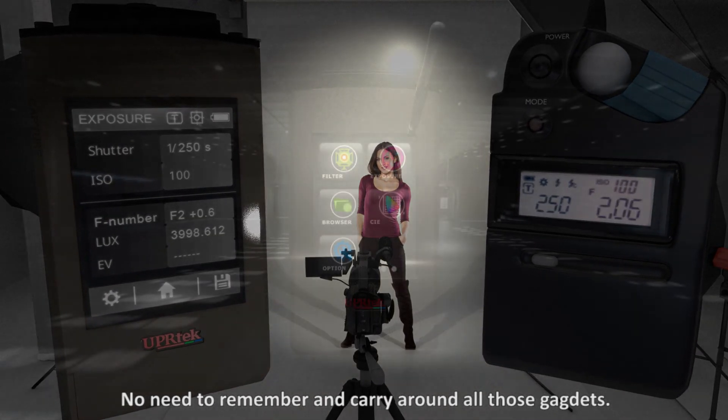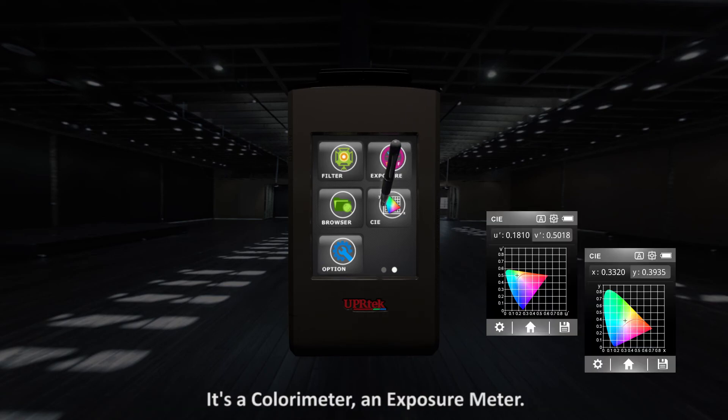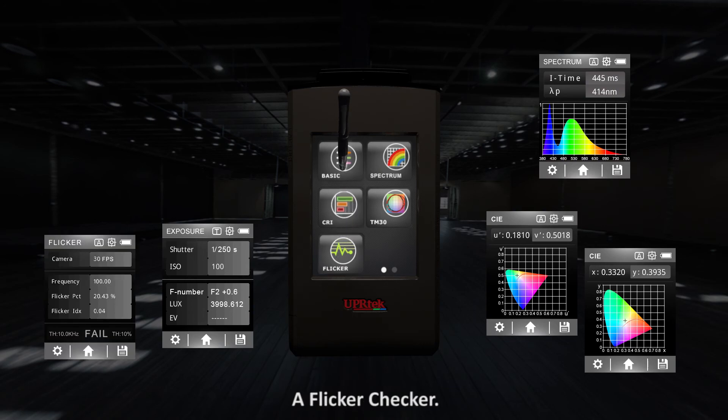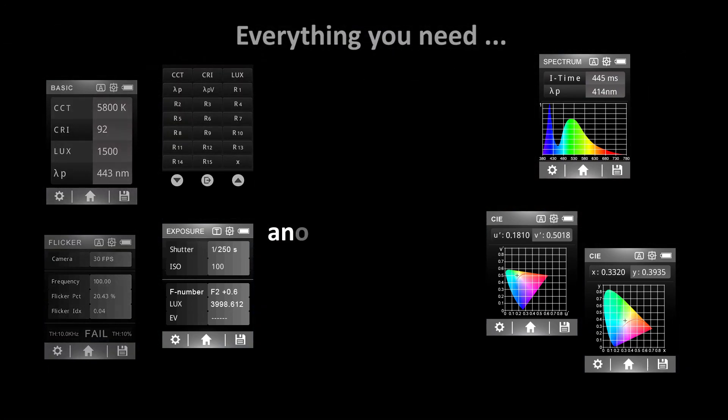It's a colorimeter, an exposure meter, a spectrometer, a flicker checker — it's everything you need and then some.